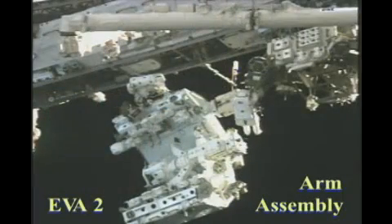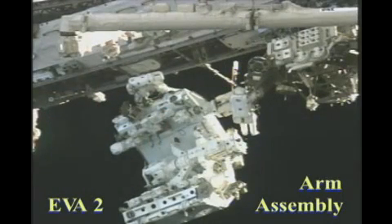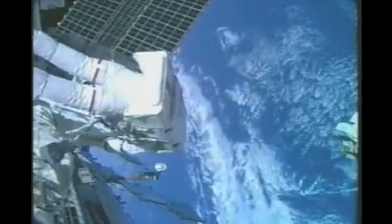Here's a good view of the space lab now with Dexter. The space lab includes the installation of both the arms of Dexter.